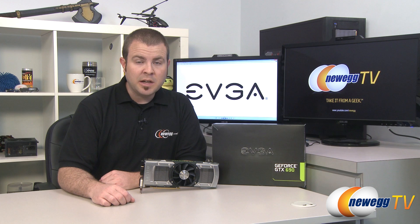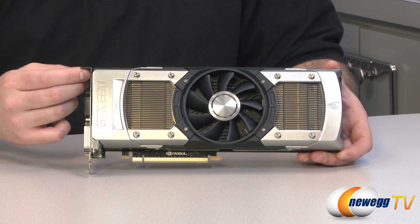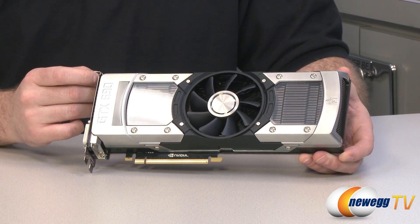Hi, everyone. Welcome back to Newegg TV. My name is Paul. This is the EVGA NVIDIA GeForce GTX 690, and this is the video where I benchmark it. We're going to start off with some close-ups of the card while I go over the specs one more time, just because it is such a nice-looking video card. Why not take another close-up look at it?